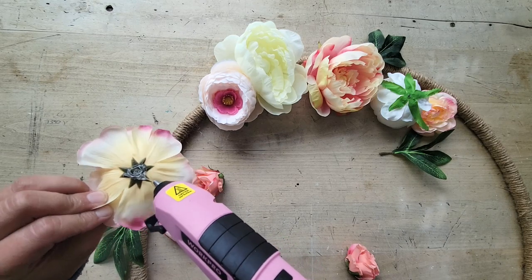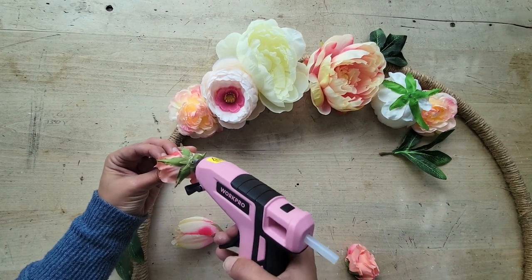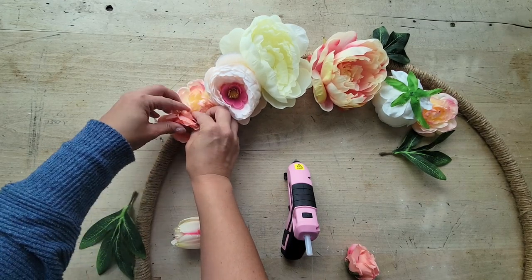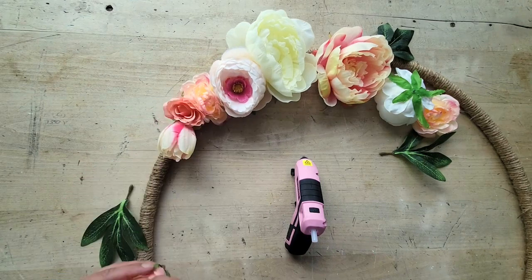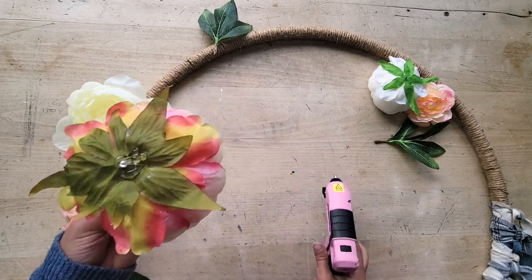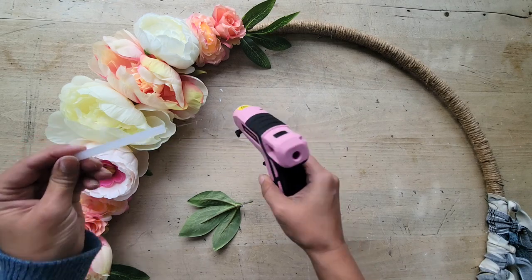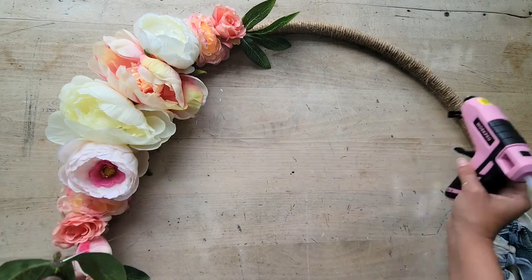This just looks so pretty. I cannot believe how realistic these flowers are — can you believe it? Aren't they just gorgeous? Finish it off with a touch of greenery. Here's a little tip: if you're going to use the glue gun sticks, stick the new stick on the nozzle to heat it up and then place it in the back and it will adhere itself to the first glue stick, making it a lot easier for the glue to run through.